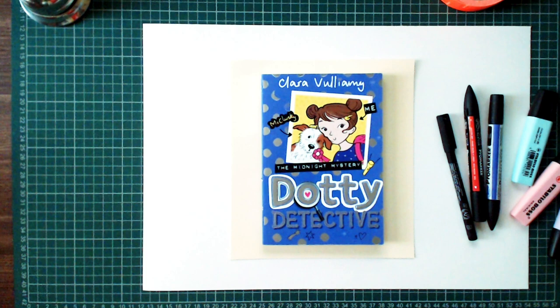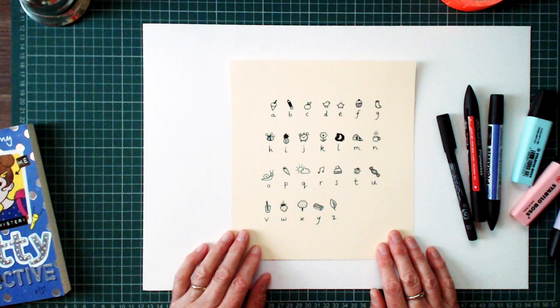In Dottie Detective: The Midnight Mystery, Dot and her friends come up with a fiendishly clever way to send secret messages to each other using a secret code that they make out of a picture alphabet. So simple and so good.